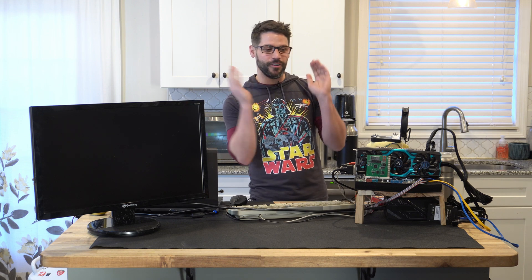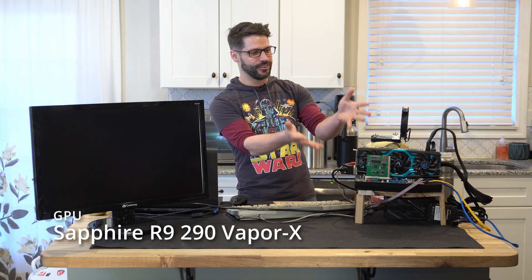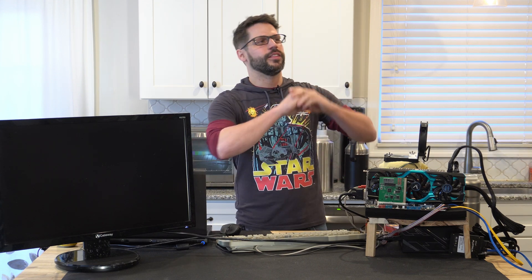My output device is a little bit of overkill — it's the R9 290 Sapphire. The reason I need to use this is because we are running through a capture card, so I need something strong enough to do a 1080p output all the way through the capture card without installing drivers. There are better options, but it's what I had and it looks really good.